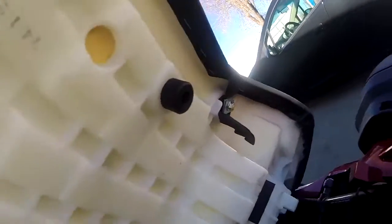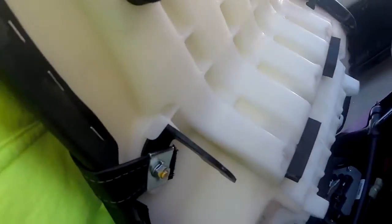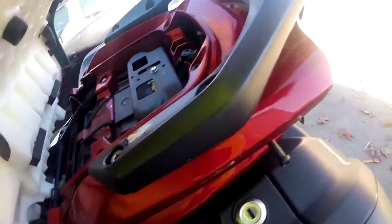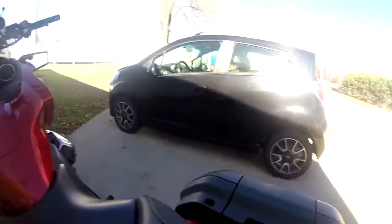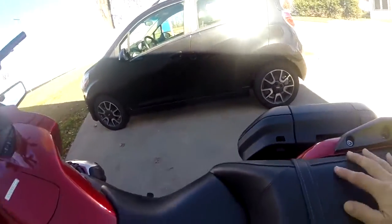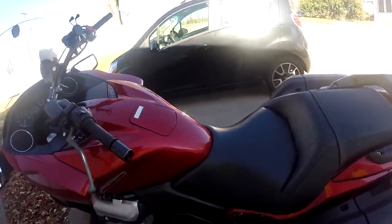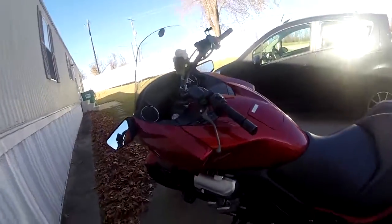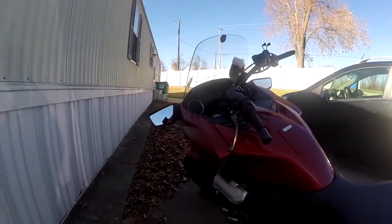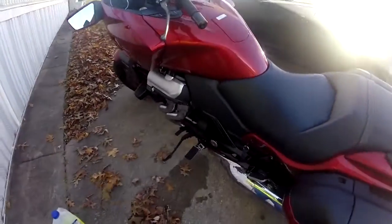Just make sure that these little connections here and here go right into those connections there and there. Just make sure they slide in there, and then just make sure that they're in there — and it locks into place. That's all there is to it y'all. That's all there is to refilling the cooling system in my motorcycle. Anyway, this is Renegade Biker 24 and I will talk to you all later.